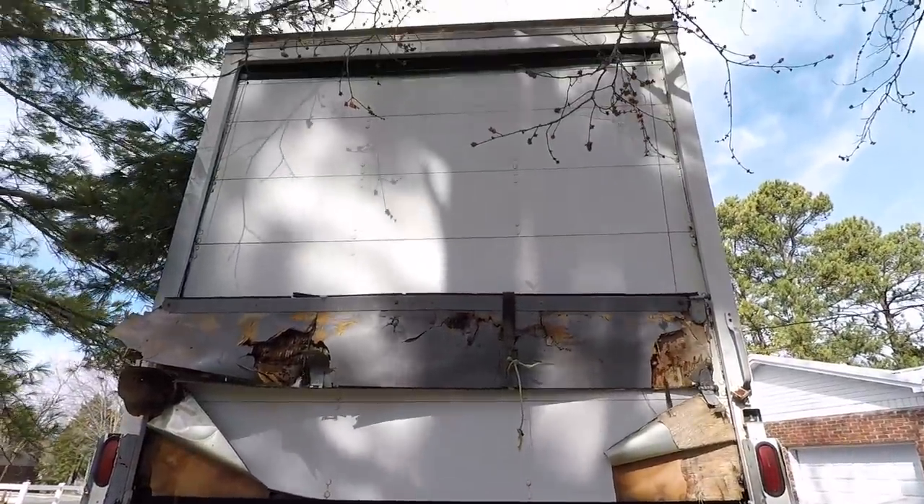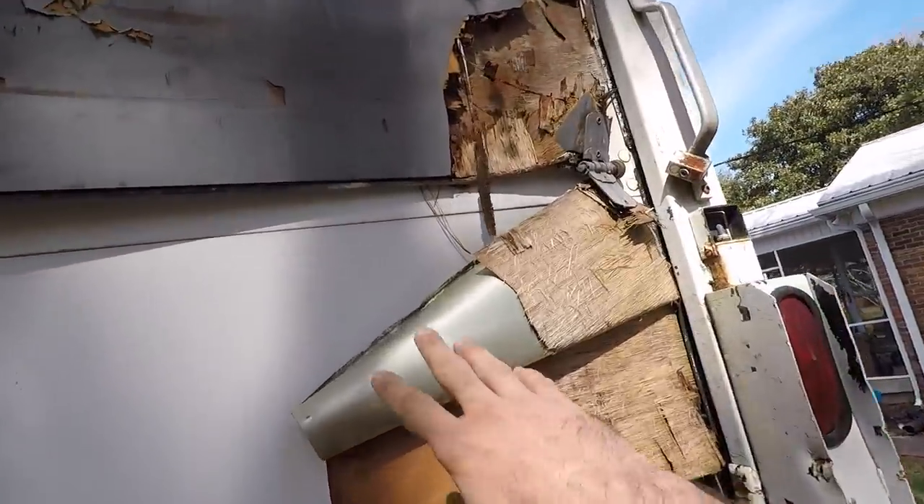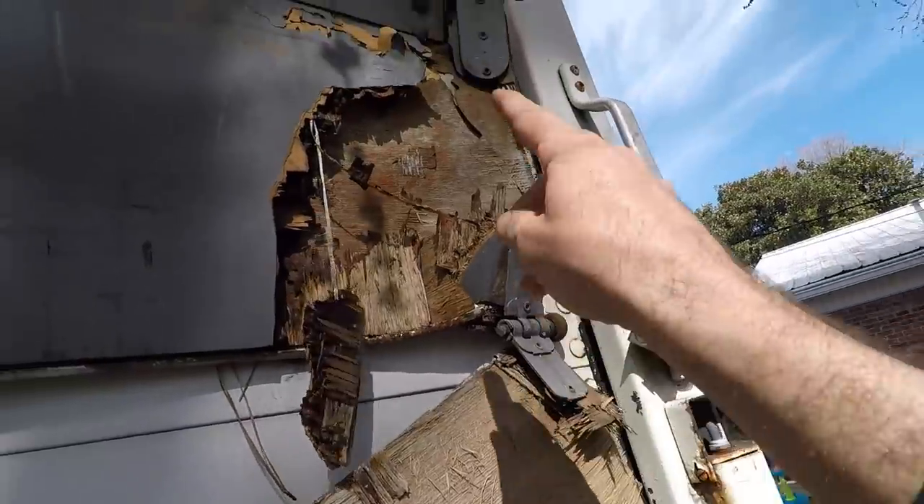Well, this is the worst part — the condition of the roll door. You can see the aluminum sheeting is peeled back, the wood got damaged, and some of the rollers popped off.